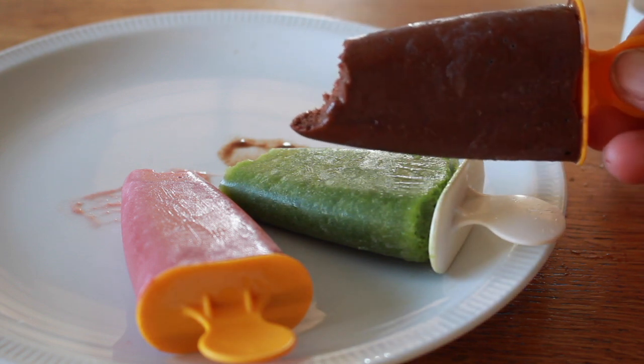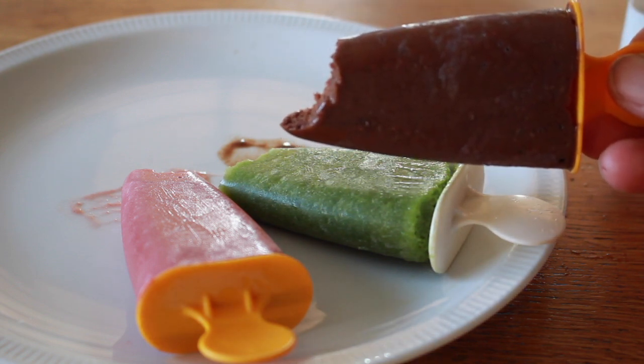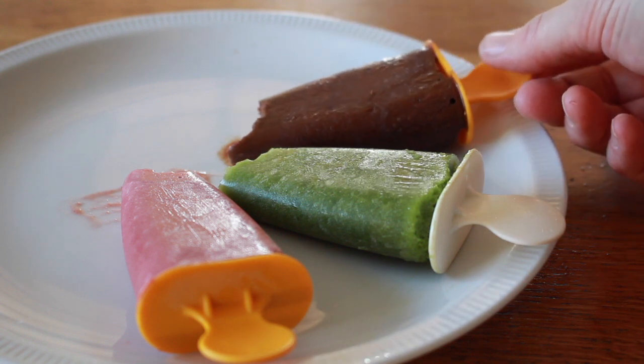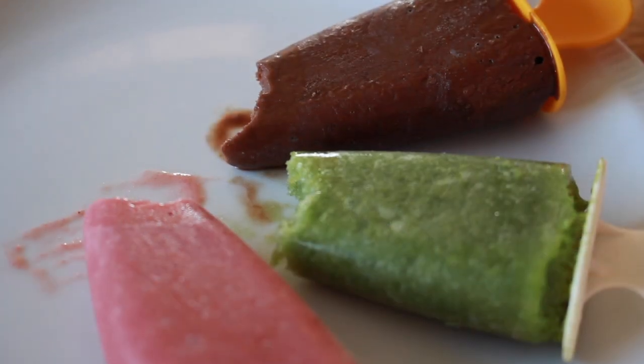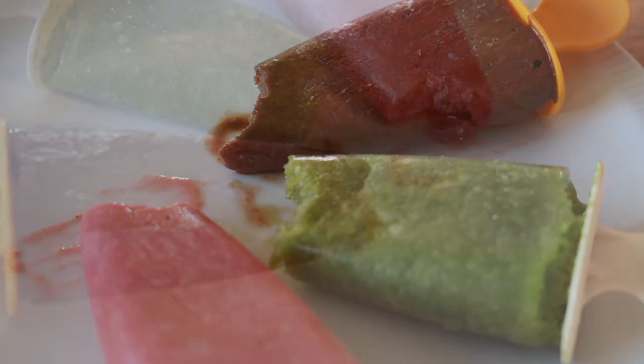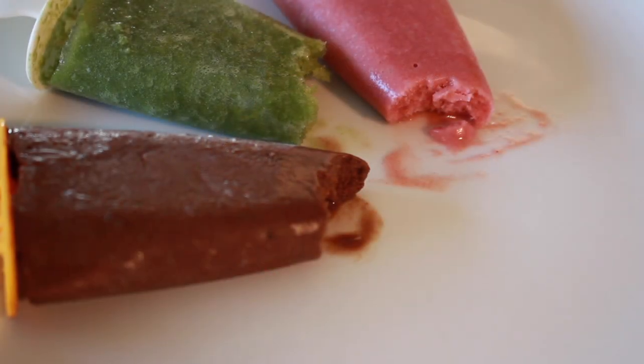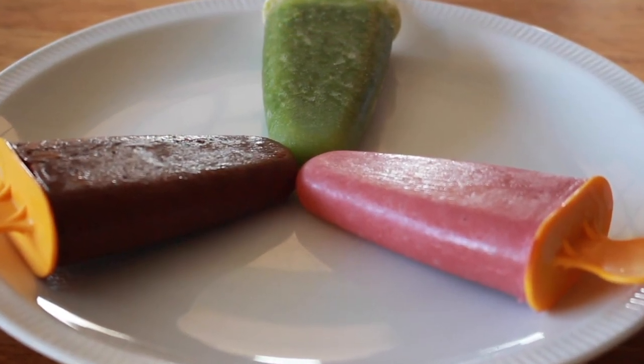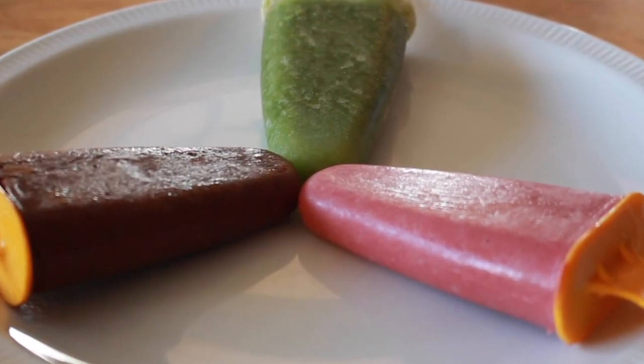It's very easy to make these popsicles and you should try to do it yourself! Just ask your mom or dad to help you make the Bellboxes popsicles — I'm sure they will help you because the Bellboxes popsicles are so healthy for kids like you! Thanks for watching! Bye!